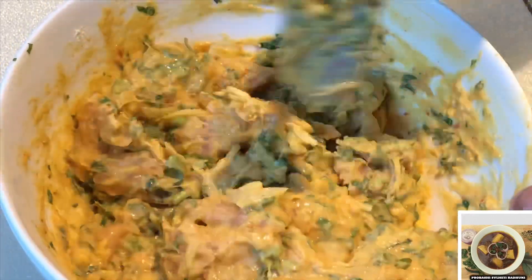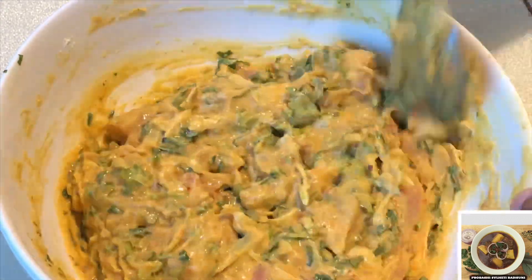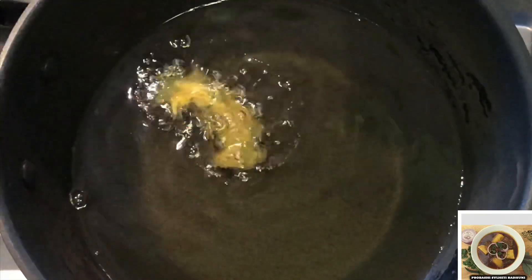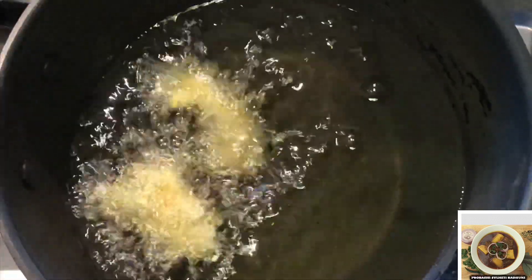I'm using oil for frying. I can stick with my oil. I'll see the oil in my dish to dissolve. I'll see if this oil is right.